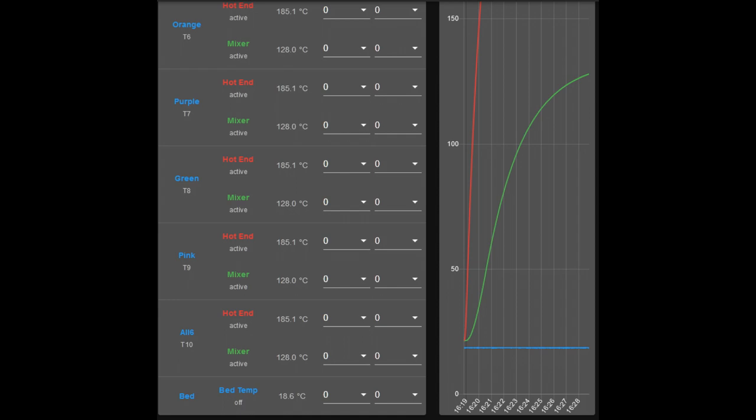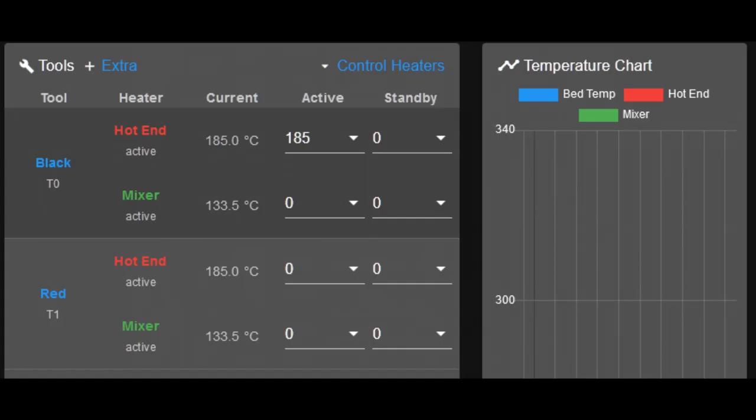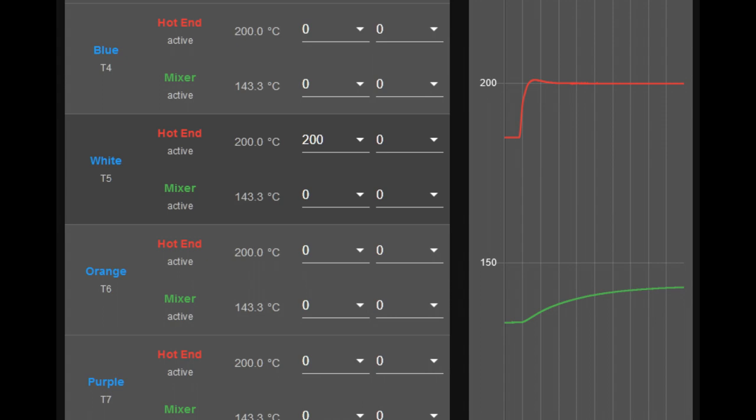The second heater would come on at whatever temperature I decide — say 140 degrees — and then be thermostatically controlled at that temperature. The heat break itself will prevent it from getting any hotter than that. So the heater is there just to initially heat the combining block; thereafter it will be heated by conduction through the heat break. Those graphs are only showing tools 6 through 10. I actually set the temperature on tool 0, with the active temperature at 185 for the hot end and zero for the mixer, because all tools share the same heaters.